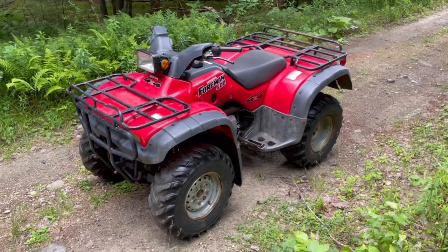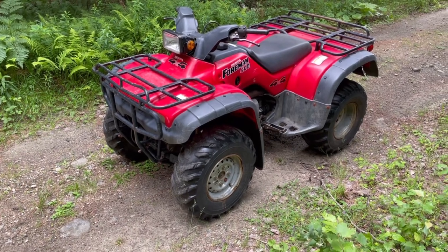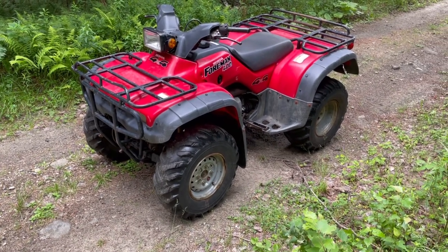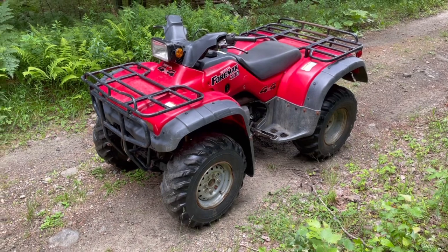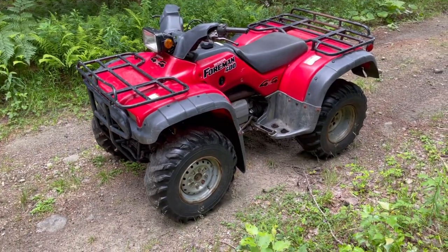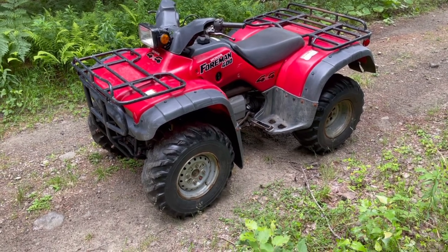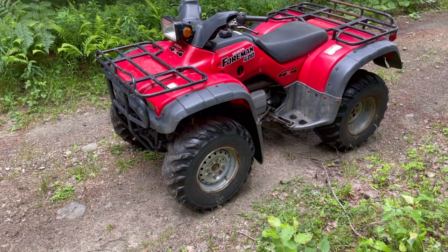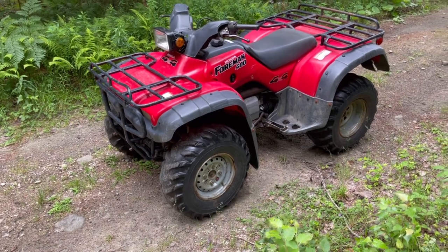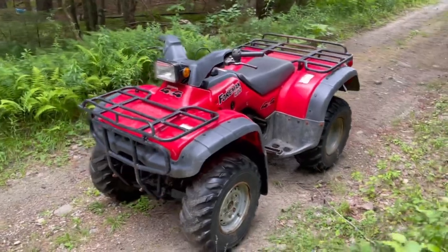Hey guys, Rock here, July 13, 2021. I got this 1996 Honda Foreman 400. I'm just going to do a quick walkthrough, show you around it, and then we'll take it for a test drive and I'll give you my opinions and you can see how it goes.